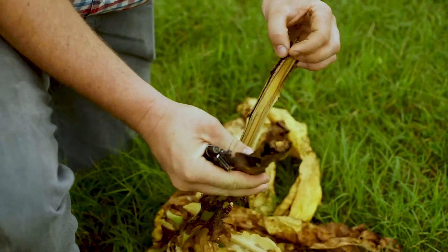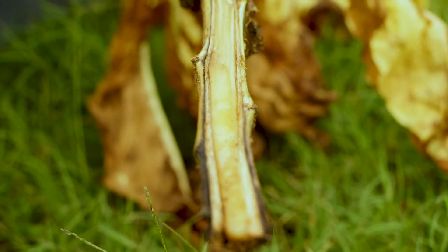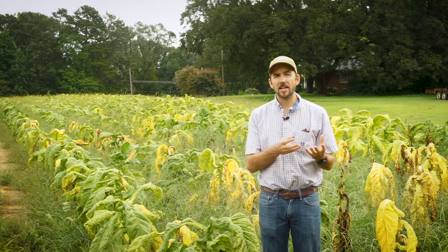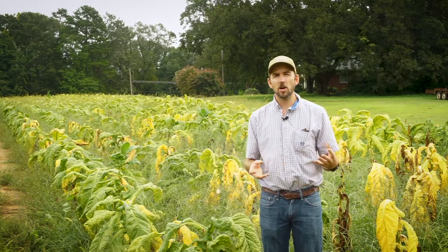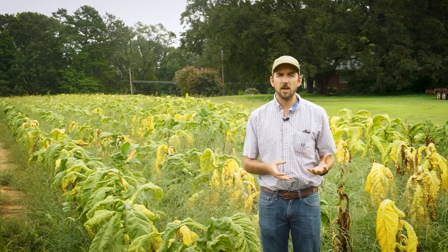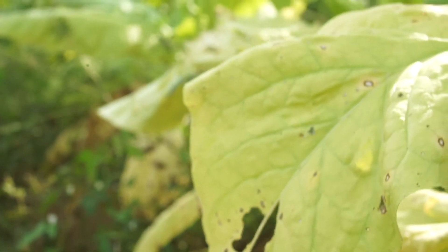Another method for determining if you have Granville wilt is to slice open the stem. Often you'll see a brownish or reddish discoloration of the stem, which can show that the bacteria is killing off the stem. You have to be careful with this because there are a lot of other diseases of tobacco that can have similar stem effects, so bacterial streaming is one of the best methods to determine if you have Granville wilt.